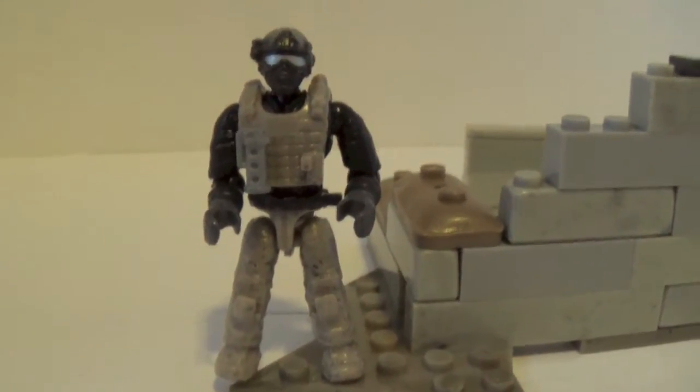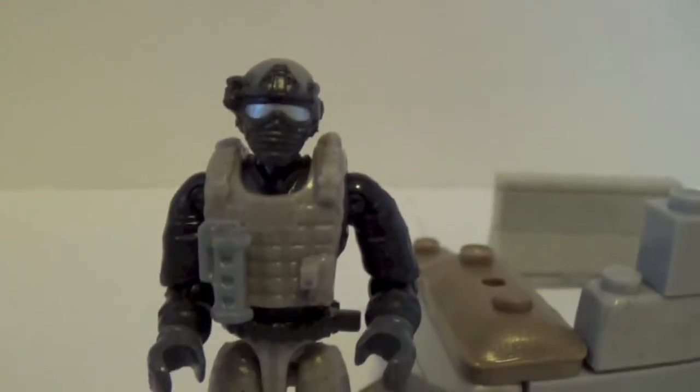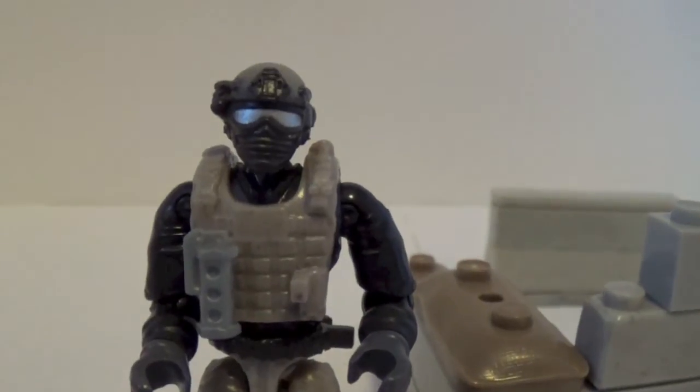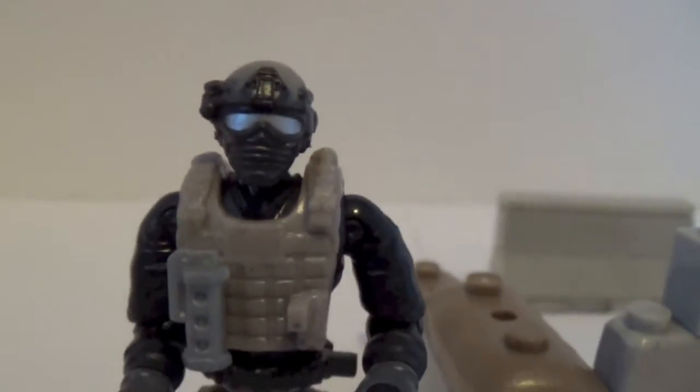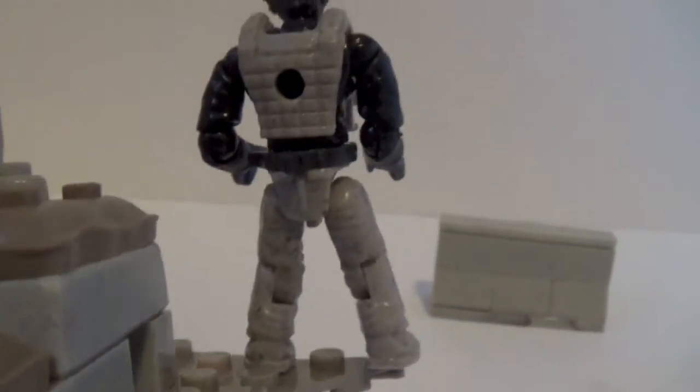Here's our next figure, and he's using that Navy SEAL head mold. I call it a Navy SEAL head mold because the assault riflemen in Black Ops 2 on the SEAL team wear that helmet. I gave him a little flashbang or concussion grenade on the vest.